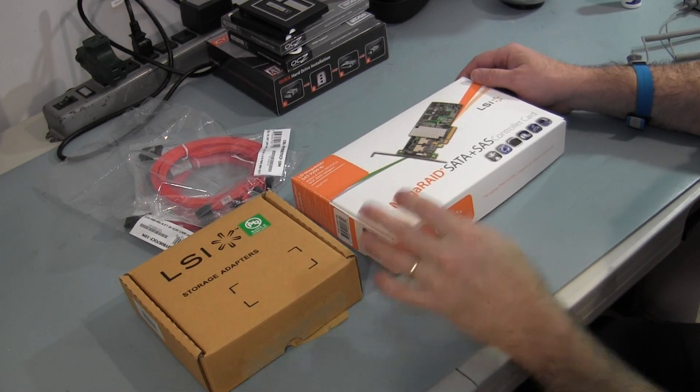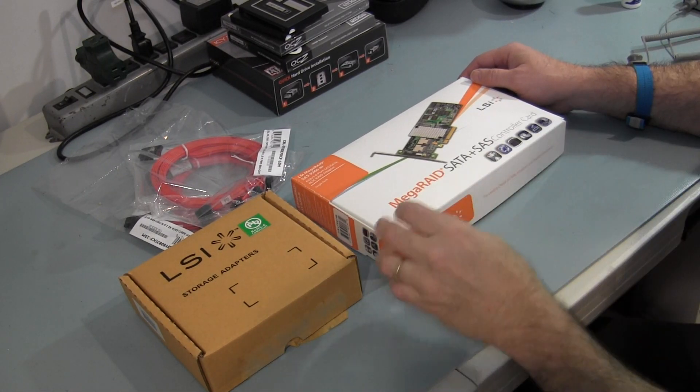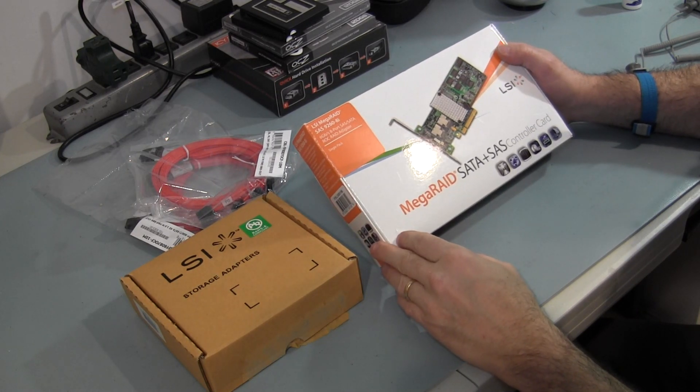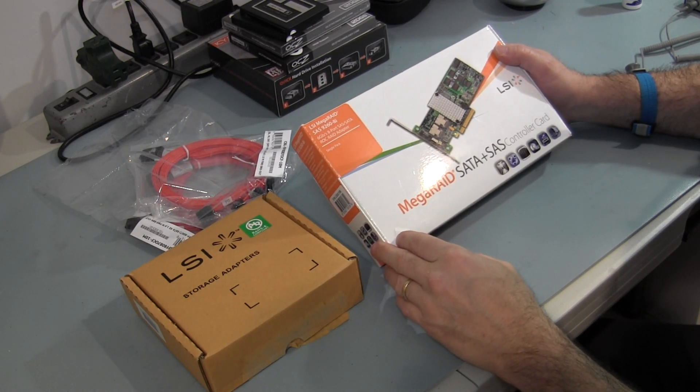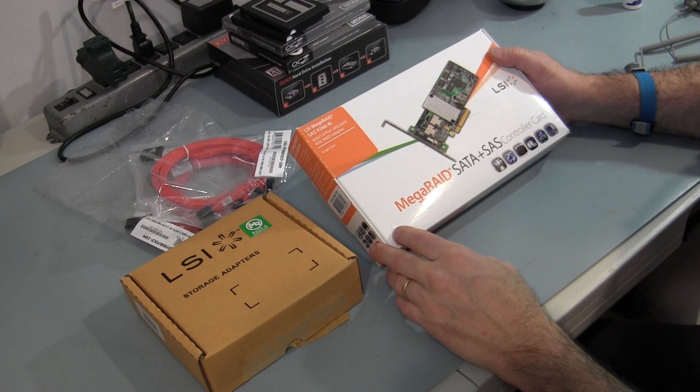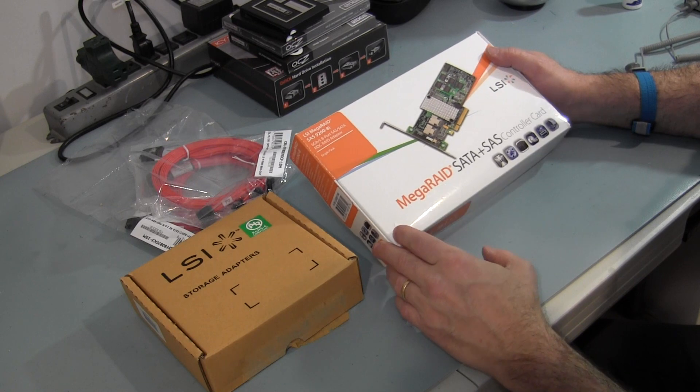Hey guys, how you doing? Ron Zanutt here. Now I'm going to go into opening up the LSI MegaRAID SAS 9260-8i RAID controller card. This supports 6 GB per second. It's an 8-port SAS or SATA RAID adapter.